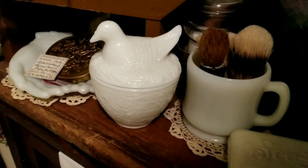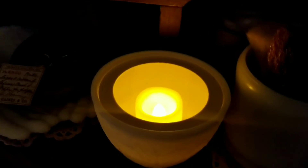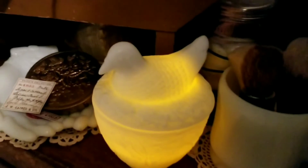but what I really like about it is when I do this — just stick a little battery-operated votive in there, and then you've got this.